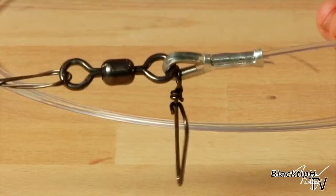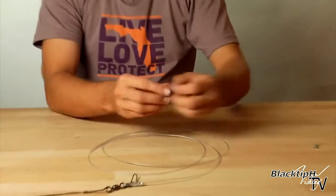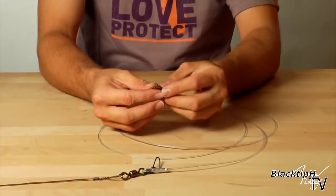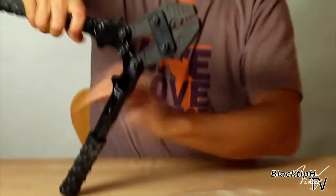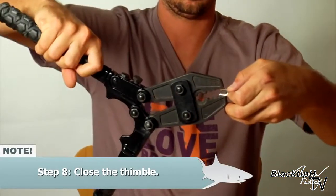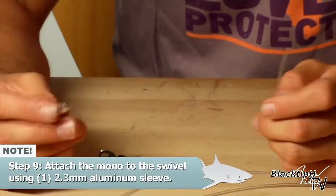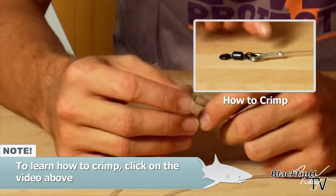Now that's finished. We have to now attach our last swivel to the top of the rig. So we're going to do the same process again. We're going to grab our swivel and our thimble. Put the thimble through the eye of the swivel and close it. So now we're ready to attach our last swivel on. Take your sleeve and slide it onto the mono.